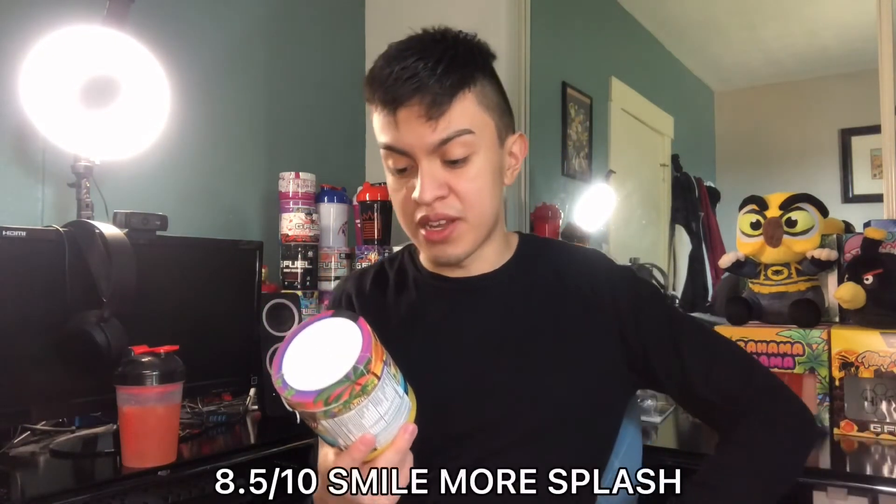My ratings: for Bahama Mama, I'd give it a 9 out of 10. For Smile More Splash, I'd probably give it an 8.5 out of 10. The 8.5 is because of the coconut — if there was a bit more coconut I'd like it even more. Bahama Mama beats it, even though they're both the same base and it's a reskin, Bahama Mama's formula is a bit more different. So 9 out of 10 and 8.5 out of 10. But that's all for today's video, guys — thank you for watching, I'll catch y'all in the next one. Peace!